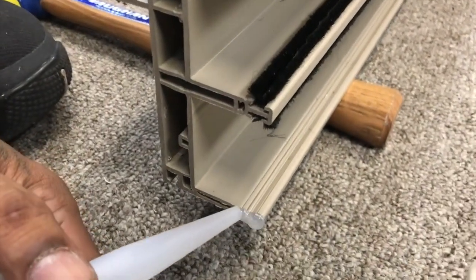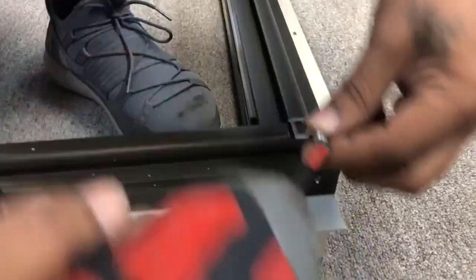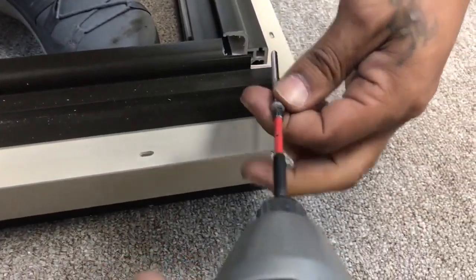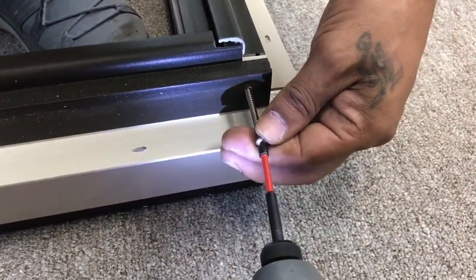First, apply silicone to the door jamb and header, then use 3 two-and-a-half-inch panhead frame screws to fasten the jamb to the header. Throughout this installation, be sure not to over-tighten screws, as this can strip screws or damage parts.